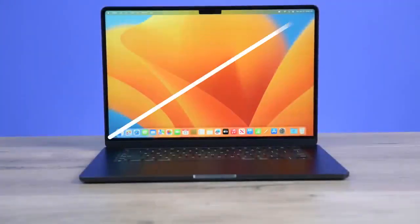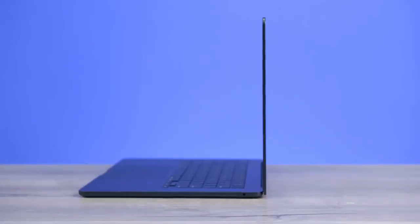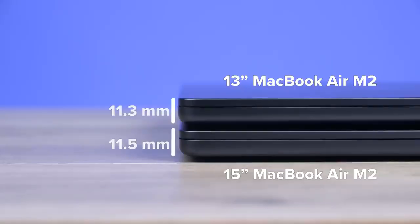This hefty slice of Apple-powered Air has a whopping 26% more pixels. The M2 MacBook Air has grown up and has a 15-inch summer body to show off with a hefty 22% more bulk and a mere 0.2mm increase in thickness.